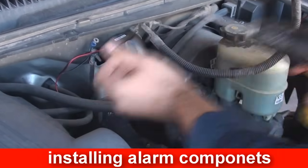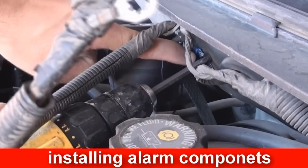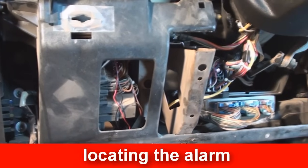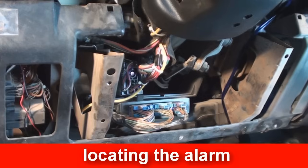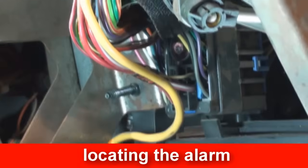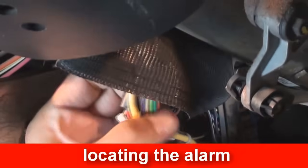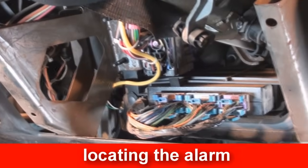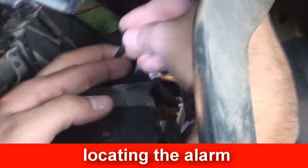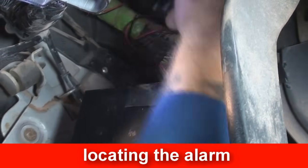Mount the siren inside the engine compartment with the open end facing downwards. Ground the black wire of the siren to the chassis ground. Most of all circuits we will need to connect into are located at the ignition harness, kick panel, and at the dash. So it is only fitting that the alarm be located close by. The trick is to make the alarm look like it came from the factory built in — that way, thieves cannot easily see it and defeat it. Make sure and choose a location for the alarm that will not cause it to interfere with moving parts. Once you have decided on a location, route the shock sensor connector and the LED connector to the alarm, then plug them in.